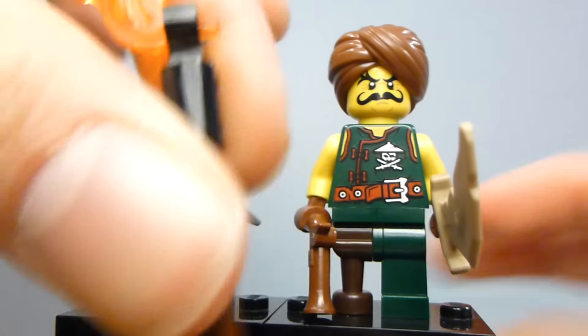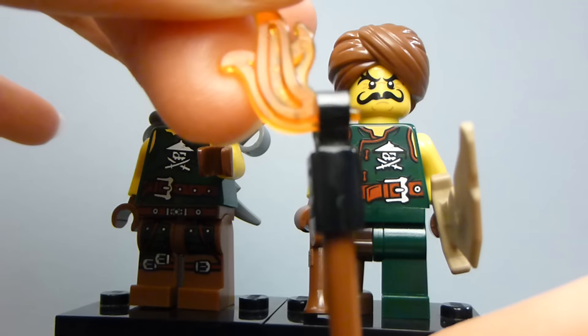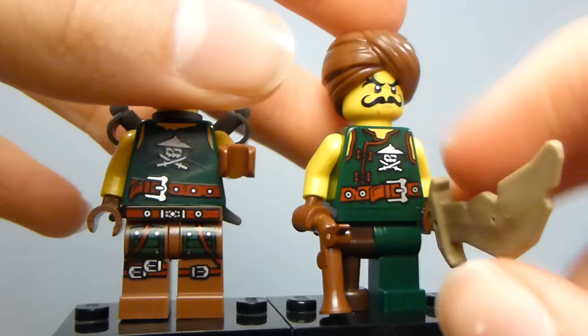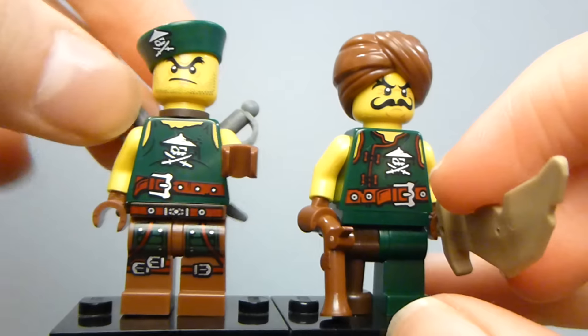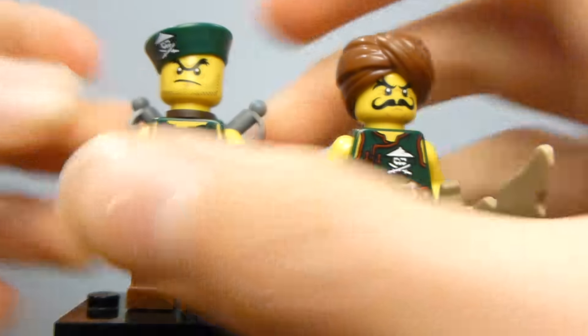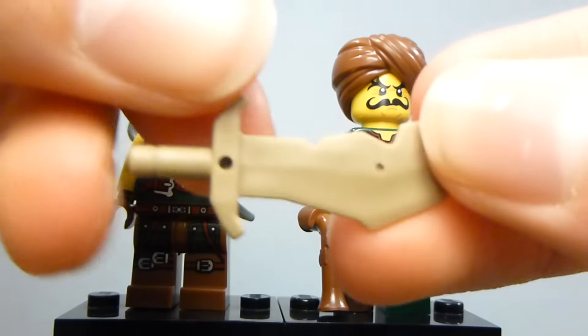This guy has a torch, which I'm not a big fan of how that looks, but it's a weapon and good enough. The swords in his back are pretty good, and he has two of those swords. The other guy has one of these larger swords and a flintlock pistol.